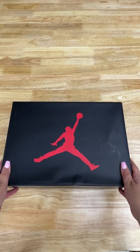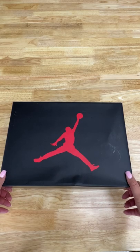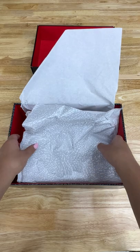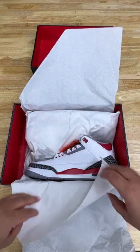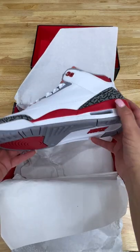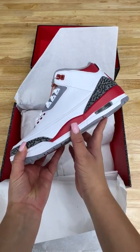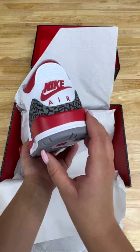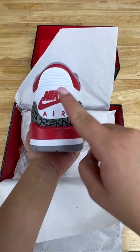Today I'm going to be unboxing these Fire Red Threes that just dropped. First glance, these sneakers are super clean — they have that classic elephant print that you see on the Threes, that fire red paint job, which honestly the quality of this sneaker is awesome, and that Nike Air on the back tab.